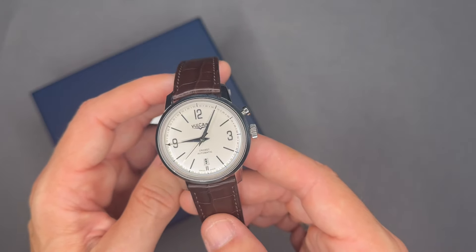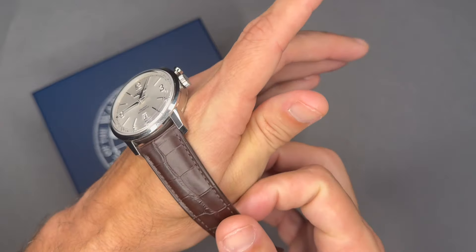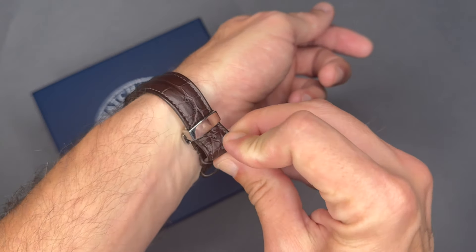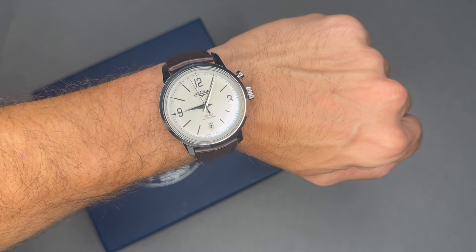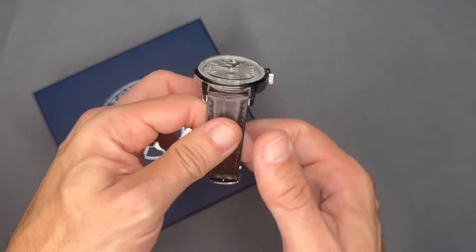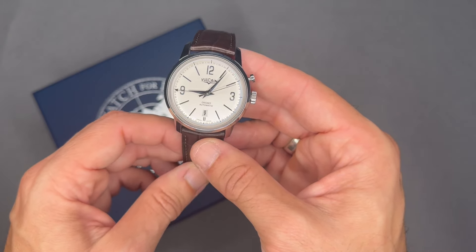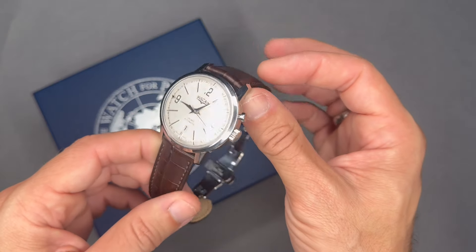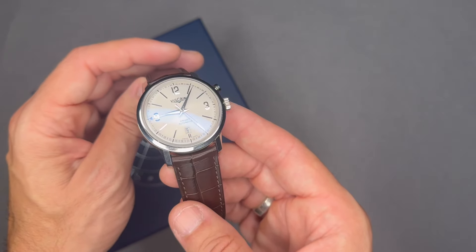Vulcain solely focused on production of pocket watches up until World War II, only turning to wristwatches with their uptake and popularity for the military — common practice among watchmakers at the time. In the early 1940s Vulcain invented the idea of the mechanical alarm watch; there had been two prior attempts by other brands in the early 19th century but they're considered failures. In 1942 Vulcain began production of the prototype alarm movement, the caliber 120, which could sound for above 20 seconds when fully wound through the invention of the dual barrel — two separate barrels providing energy separately for the movement and for the alarm.